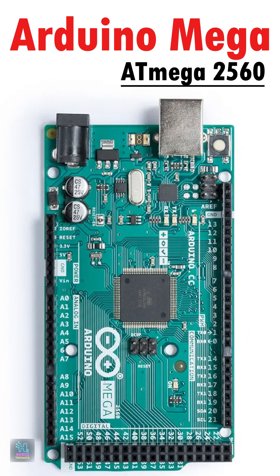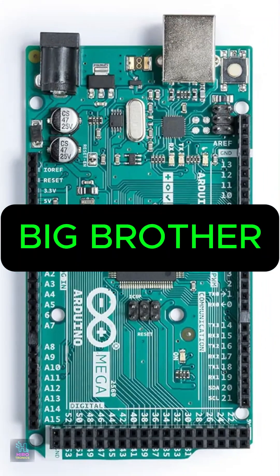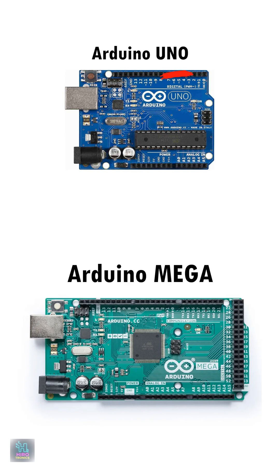Meet the Arduino Mega 2560, the big brother of the Arduino family. If the Uno isn't enough for your project, this board has your back.